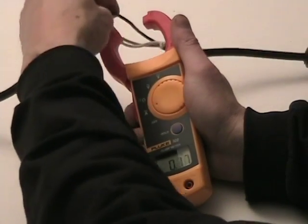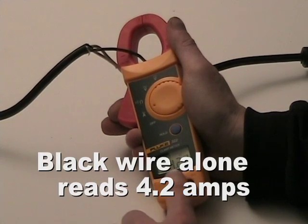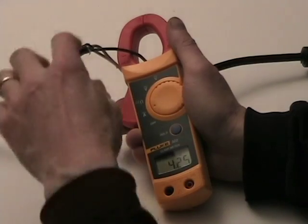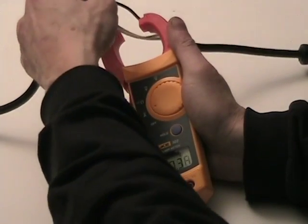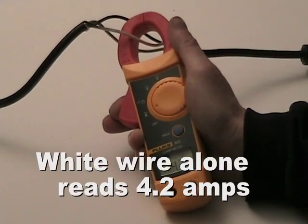So let me show you. If I go and hook around only the black wire, now I'm reading about 4.2 amperes — exactly what we expect. And if I hook only around the white wire, I'm reading about the same 4.2 amperes of current.